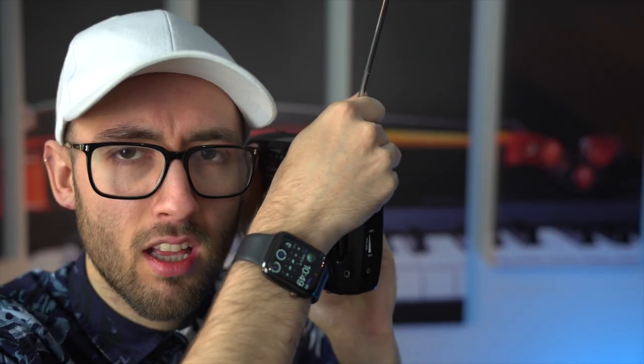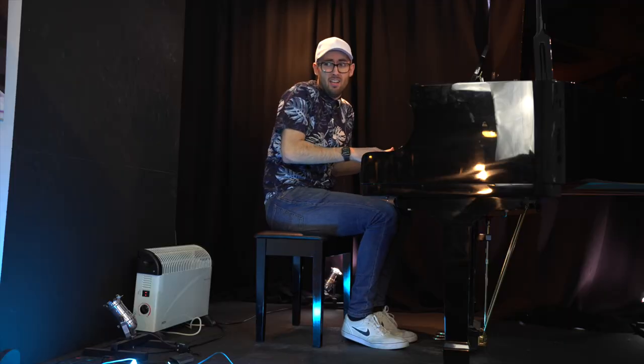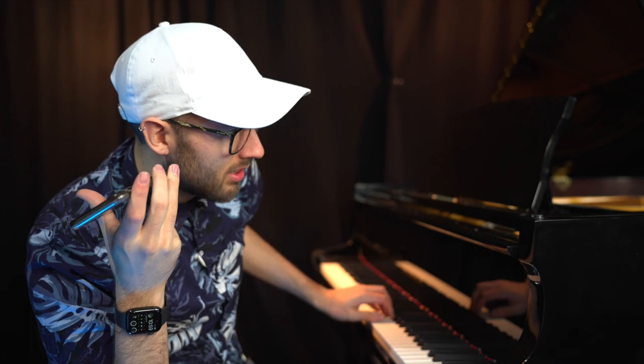Wouldn't it be cool to just be able to hear a song and think, I'm going to play that? Then you sit at the piano, spend five minutes working it out, and then you can play it. It sounds too good to be true, but actually it's very possible. I do this exact thing pretty much every day for TikToks, for teaching, and just if there's something I want to play but there isn't sheet music that is easily accessible for it. And I'm going to show you exactly how to do this.